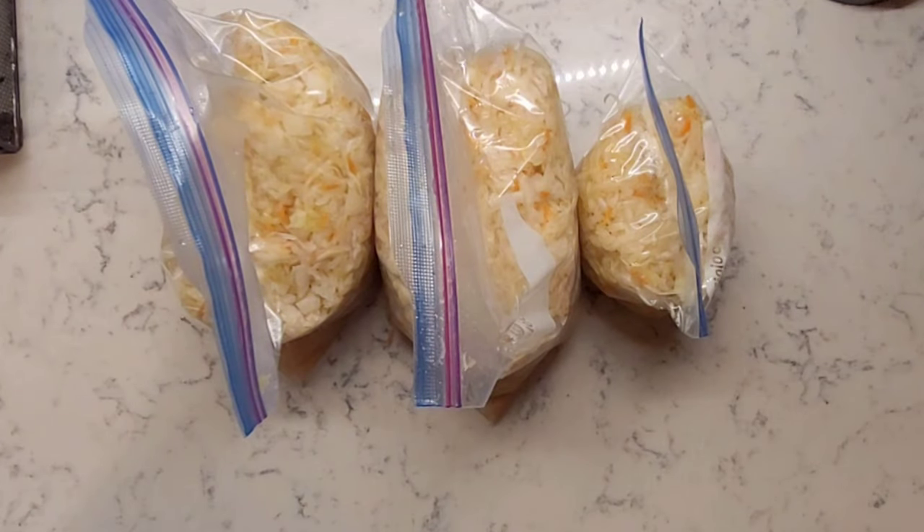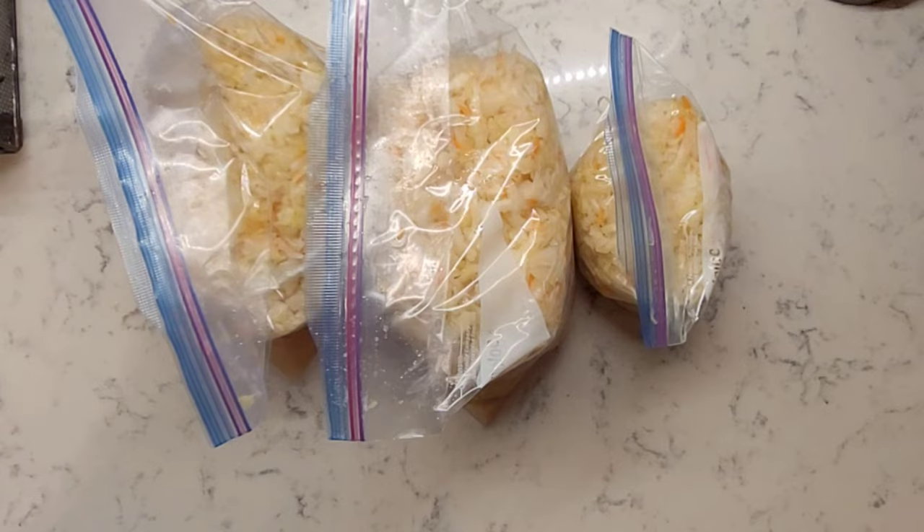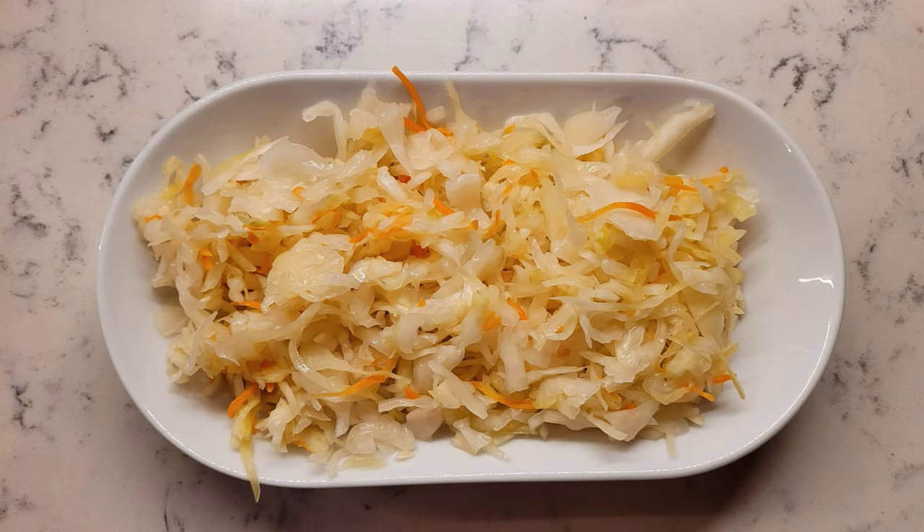Store your sauerkraut in a non-reactive container of your choice or in zip-lock bags. You can use your sauerkraut as a side dish, add it to soups and stews, or it pairs nicely with marinated hot peppers — the link will be under the video. The sky is the limit. Please enjoy.